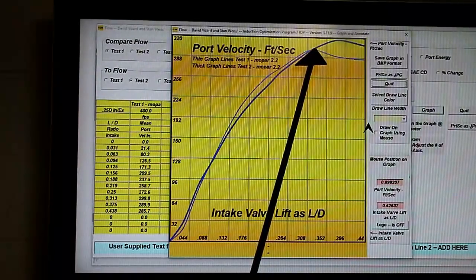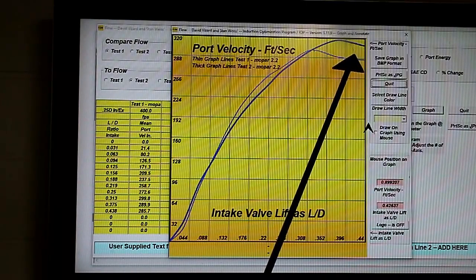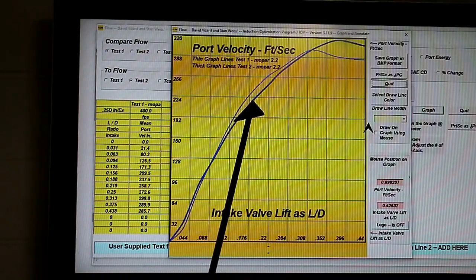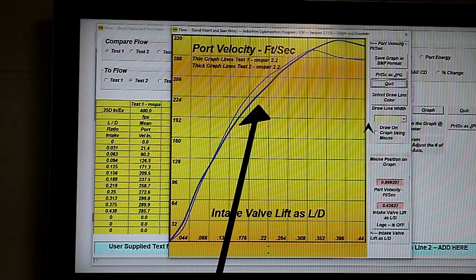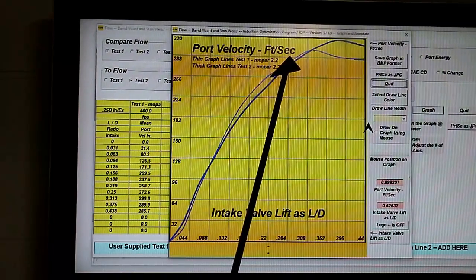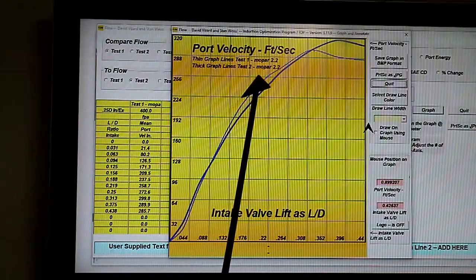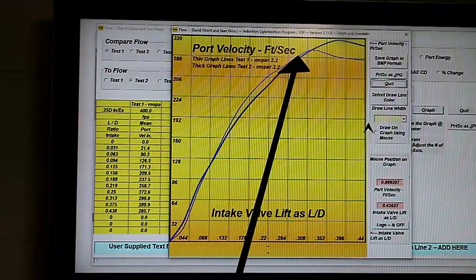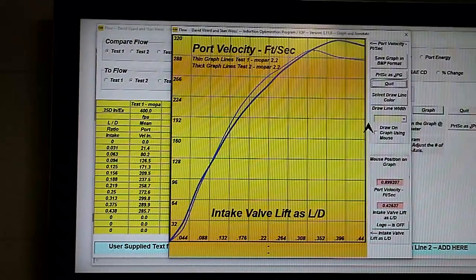After we got past this mark up here, we picked up a bunch. This dip could well disappear when we reform the chamber, because I suspect over this range here we are having some shrouding problems of the intake valve — but we'll see when we get around to that.